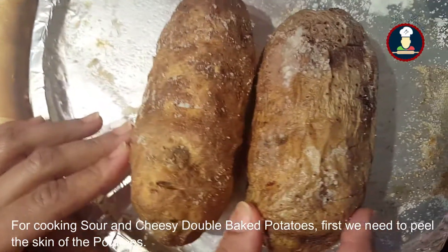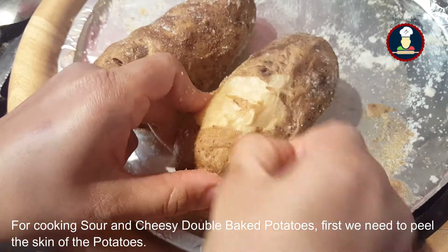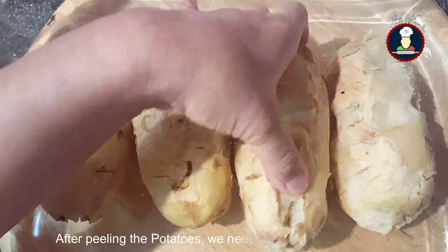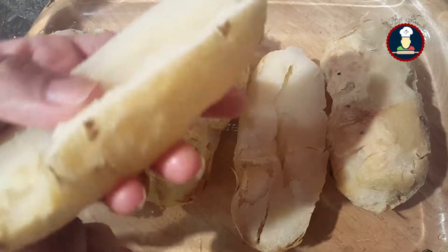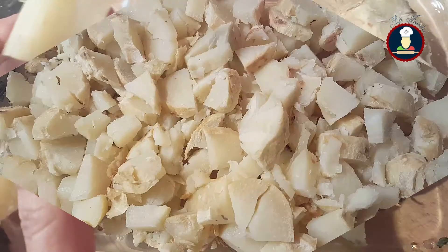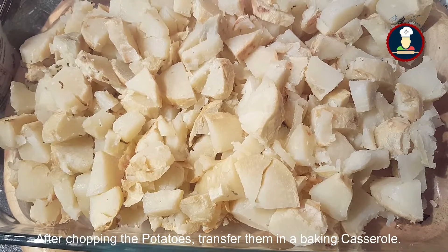For cooking sour and cheesy double baked potatoes, what we need to do first is peel the skin of the potatoes. Now we have peeled all the potatoes. After peeling the potatoes, we need to chop them in pieces. Now we have chopped the potatoes — transfer them into a baking casserole.